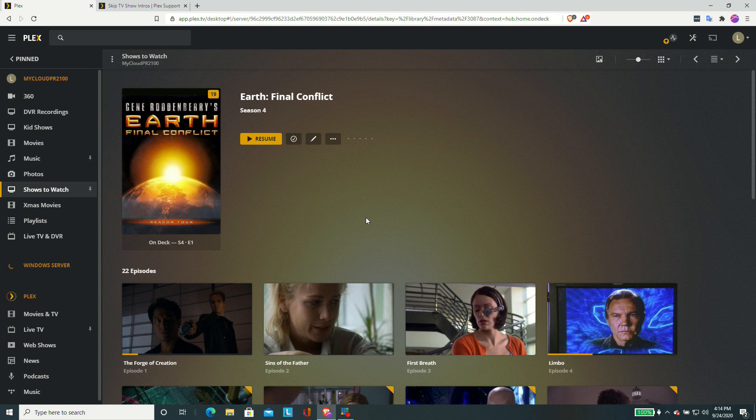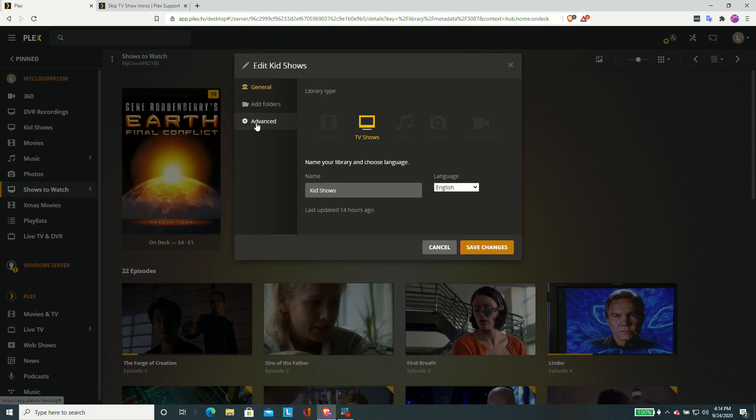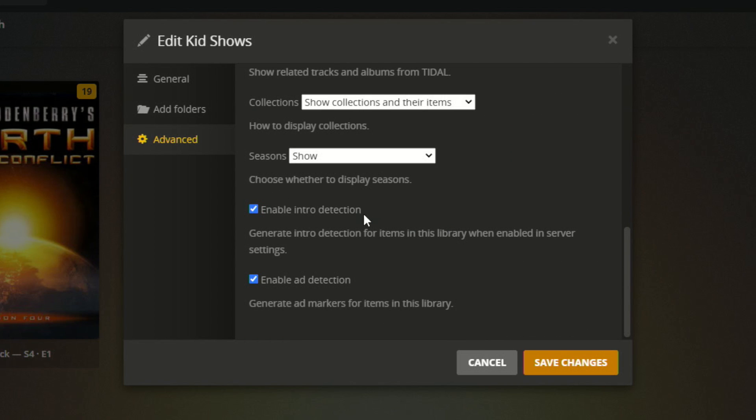You can also decide not to have it look for intros in specific libraries. For example, if I'm noticing too much server CPU usage from this detection process, I could say the kids' shows don't need to have intros detected. You can go in and edit the library, go over to Advanced, and at the lower section of the screen disable intro detection — that's a good way on a library-by-library basis to free up CPU resources. Interestingly, there's also an option here to enable ad detection. I don't know if this is going to be a feature yet, but the fact that the option is there probably suggests we'll see something happen in an upcoming release of the Plex server, so stay tuned.